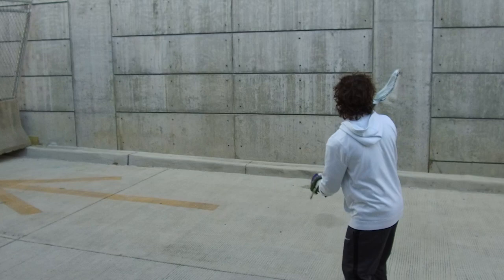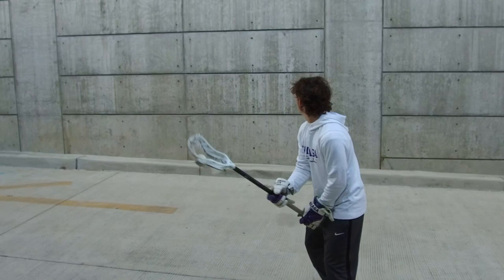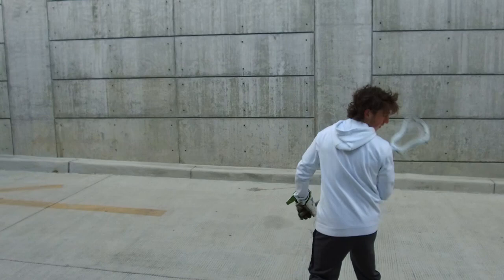Now we got around the world, both sides. Getting used to throwing passes in a variety of different ways.